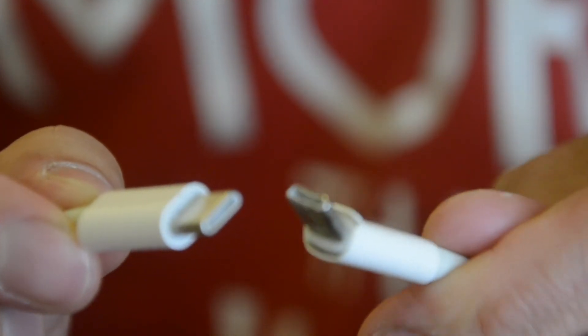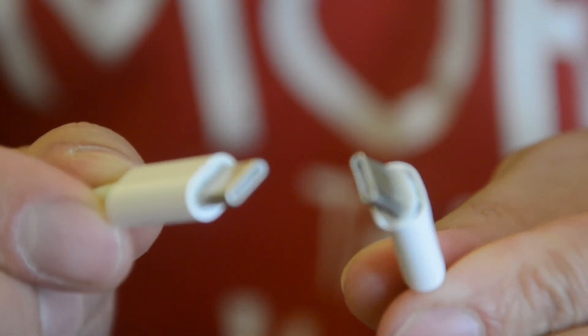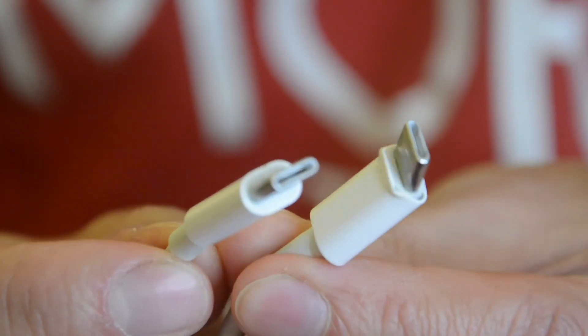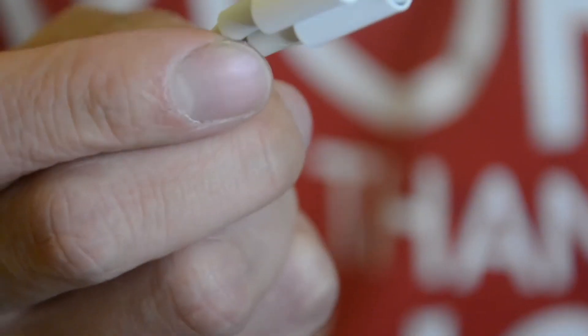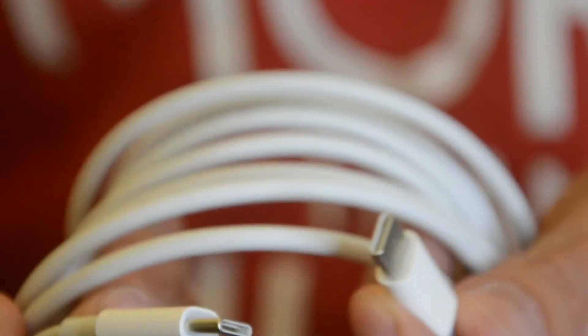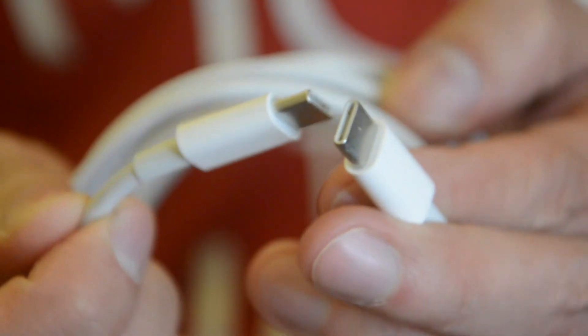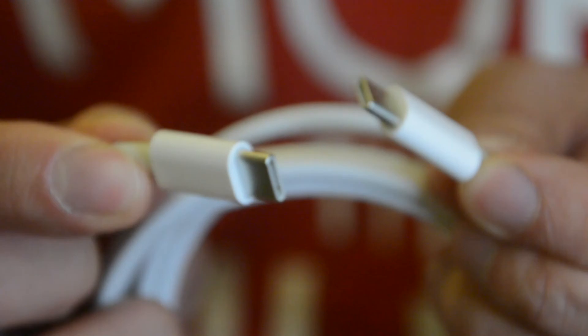I advise you guys to stop using a bent cable because it can damage your MacBook Pro and cause problems with power going from AC to your Apple device. Apple support doesn't recommend using a bent type-C cable. So we're going to replace it with a new one — as you can see, both ends are straight. I just bought it today on a friend's recommendation, so this should be a good original type-C cable.